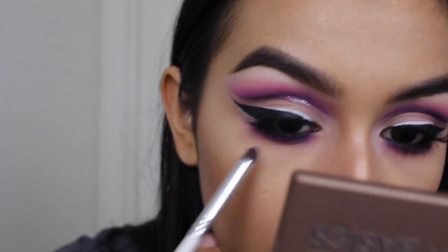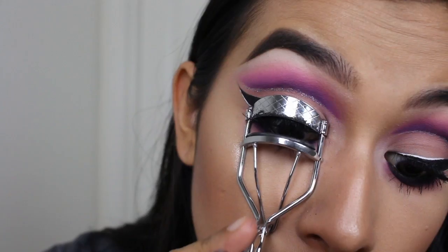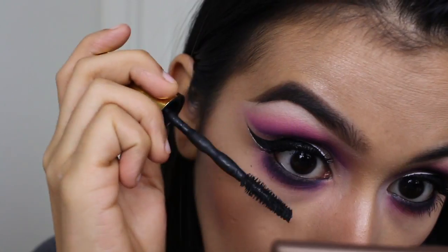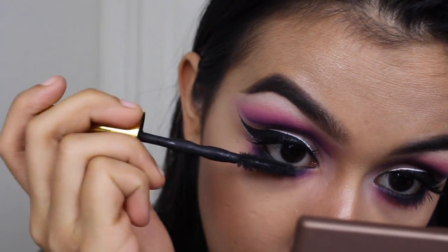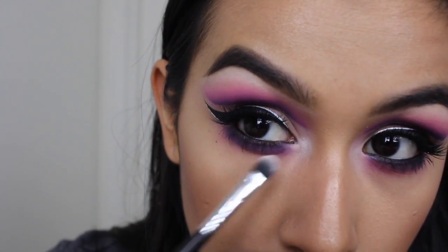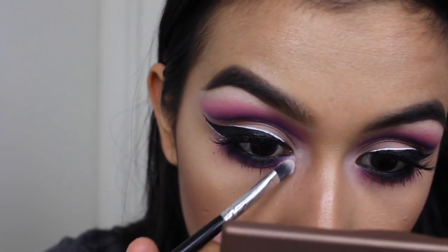And then once the lashes were set in place, I'm taking my Wet n Wild Mega Liner Liquid Liner to just fill in any gaps where the lashes may peek through so it doesn't look like you can see the falsies. Then giving my lashes a curl and coating my lower lashes with mascara. For the inner corner today, I'm simply just packing on that white eyeshadow just to have a little bit of a highlight in the middle there.